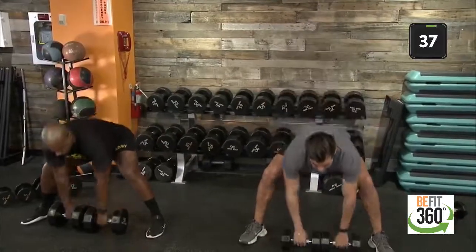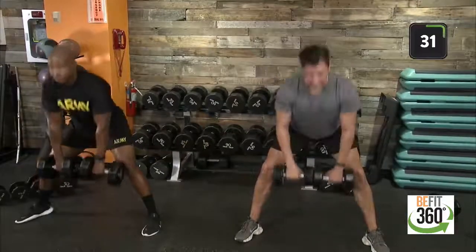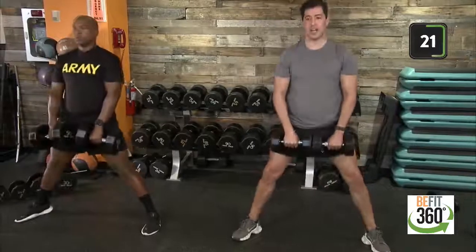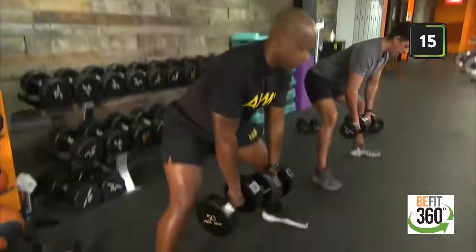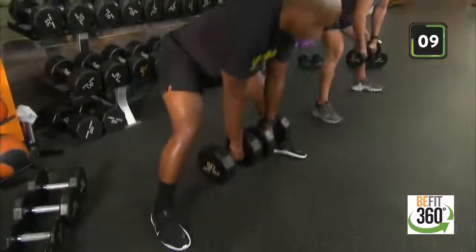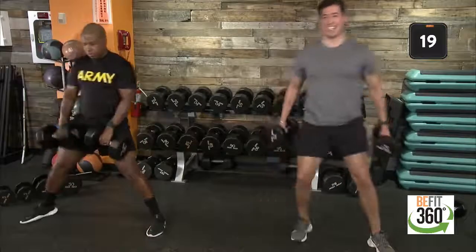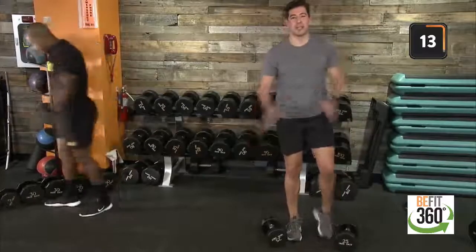Here we go, team — 40 seconds on the clock. Palms facing the back of the room, hinge at those hips, push those hips back, feel the activation in your hamstrings. Coming back up to standing position. A nice soft bend at the knees — bending at that bottom position goes a long way with activating our glutes, the outside of our glutes, and our hamstrings. Think about pushing those hips back and also looking down at the floor as you track down.